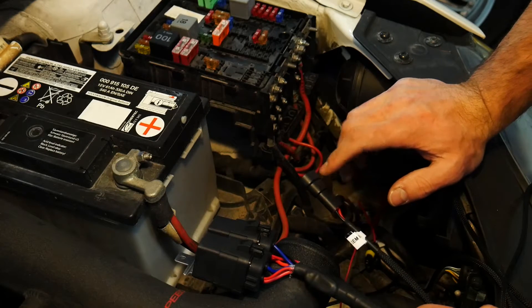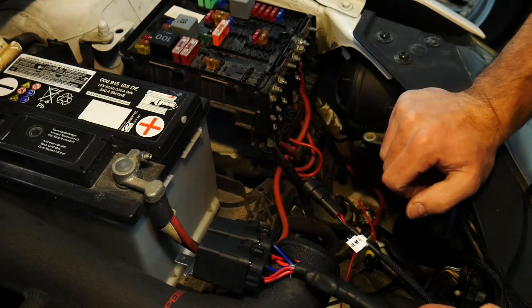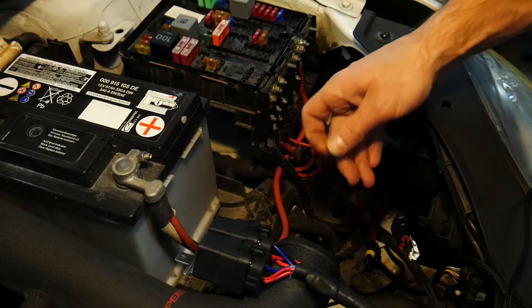The other option is if you don't know whether your wiring is bad from your headlight switch all the way up to your headlights, or there's something kind of funny going on in between — you guys can run a switched power all the way up to the front of the vehicle, and that's what I did.